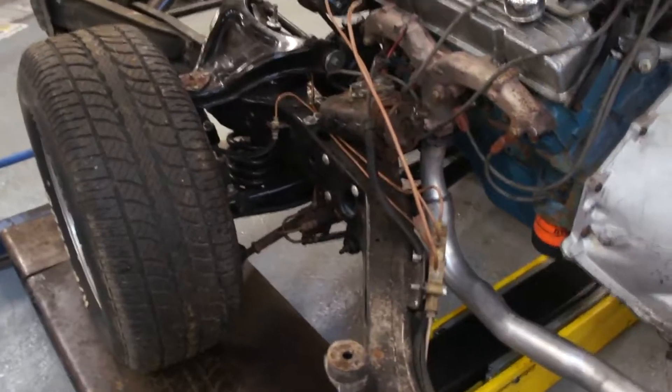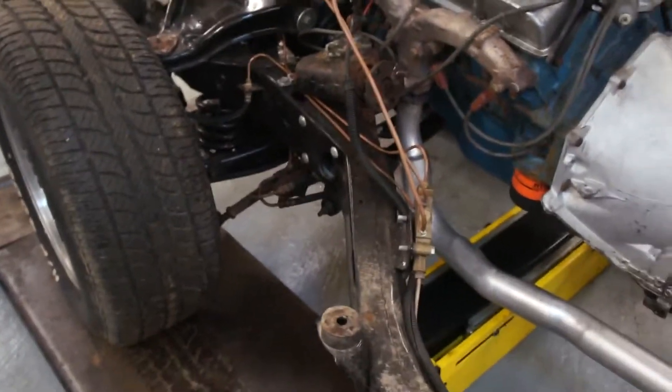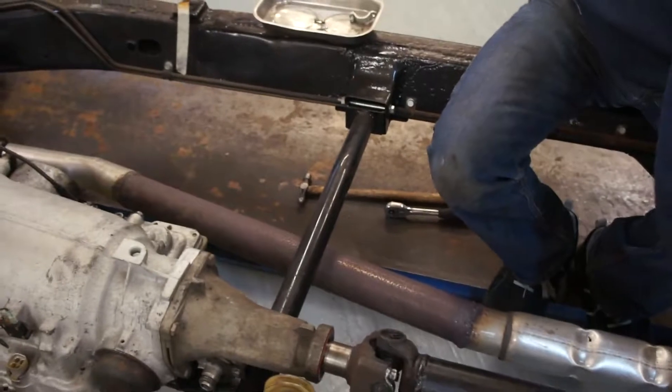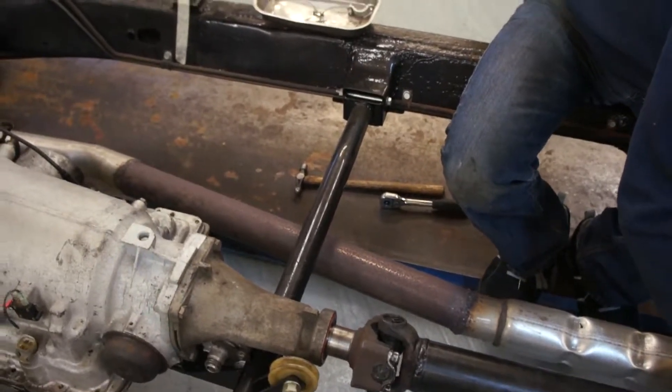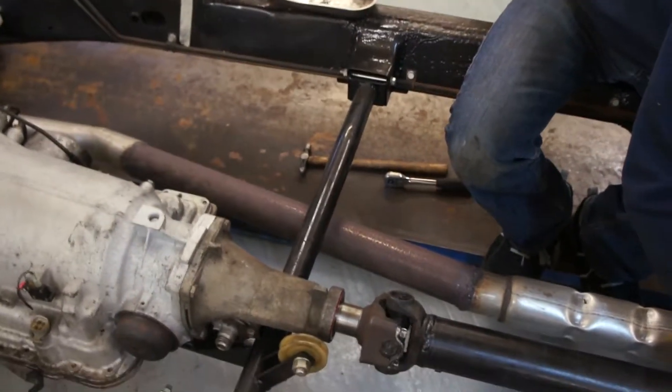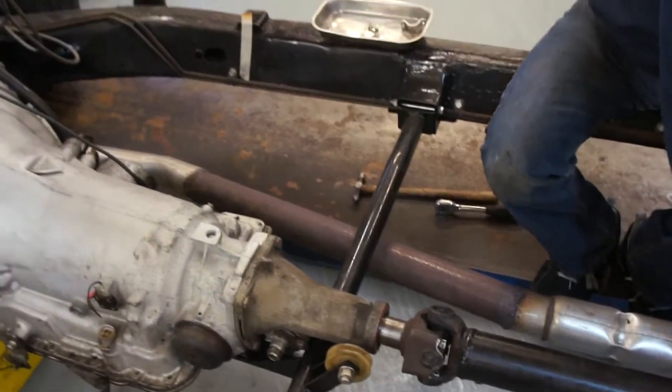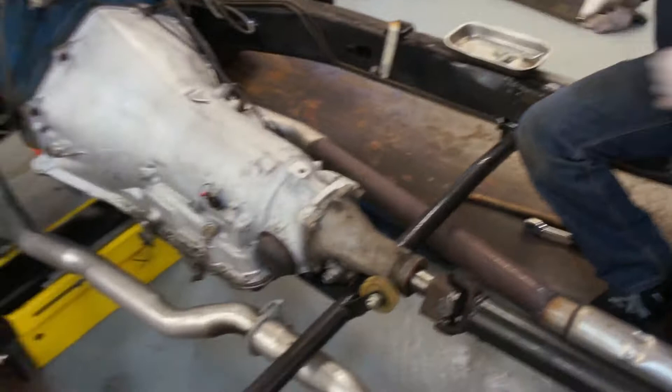We've got fairly nasty brake lines, quite rusty fuel lines. The welding on the exhaust I think is appalling, and I must admit that would really, really be bugging me if it were mine. So we'll need to talk to you about that.